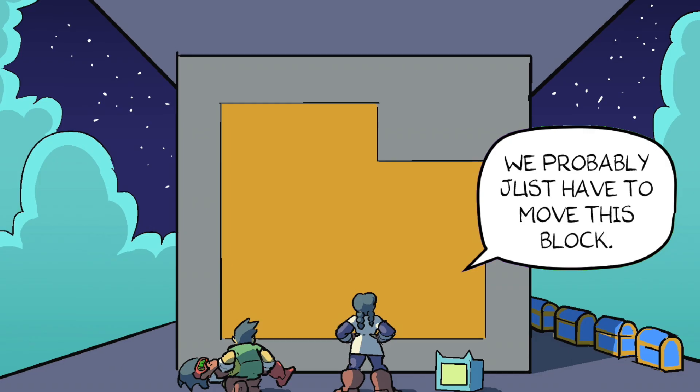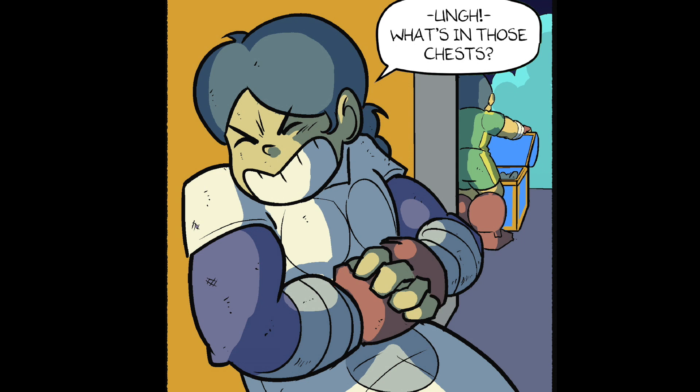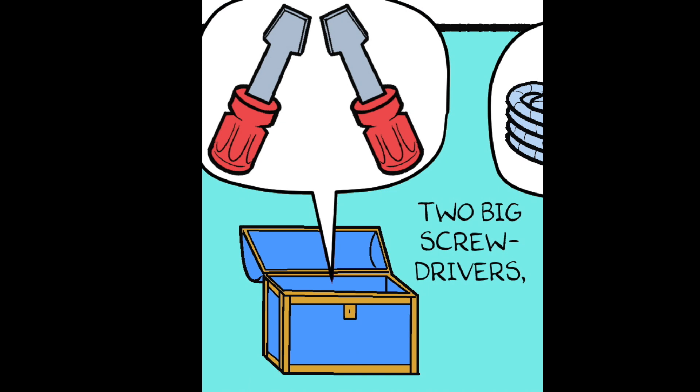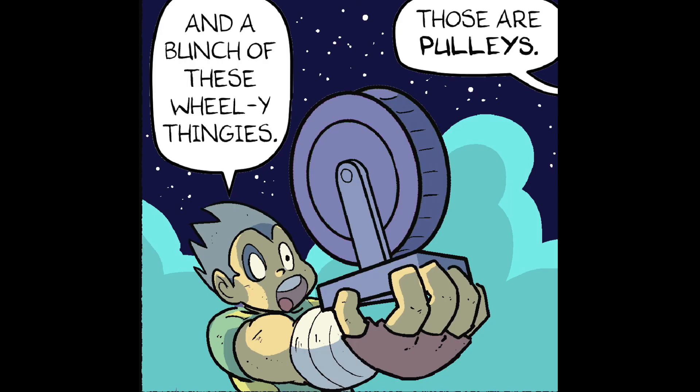Don't count us out yet. We probably just have to move this block. What's in those chests? There's forty big hard screws. Two big screwdrivers. A long steel cable. And a bunch of these wheelie thingies.